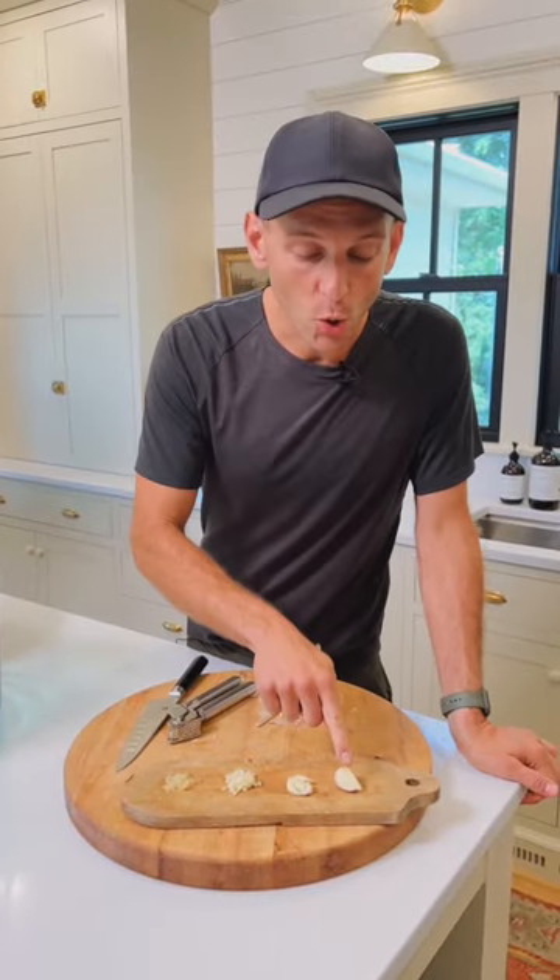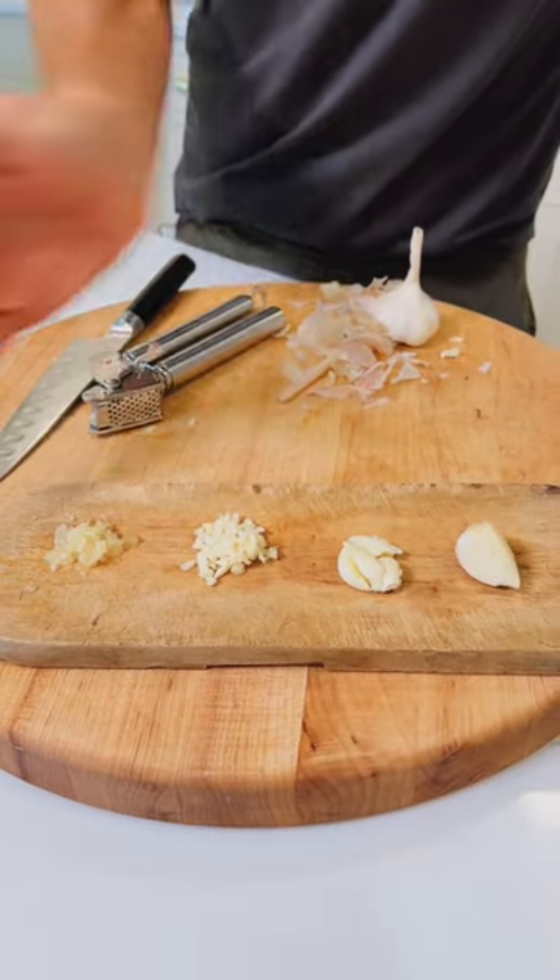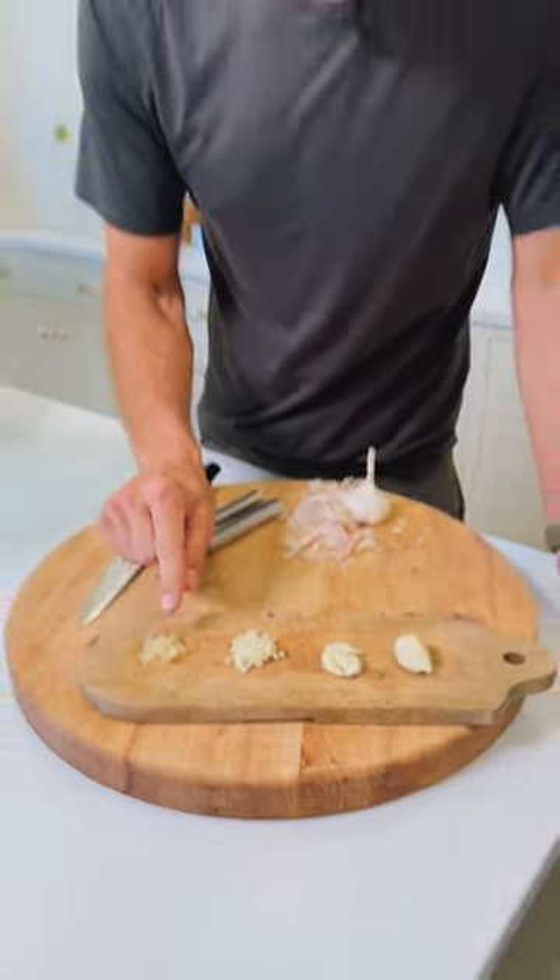So whether you use your garlic whole, smashed, minced, or pressed, they're all going to give you great garlic flavor, but they get stronger the smaller you get. Now you'll know how to use each one in your dishes.